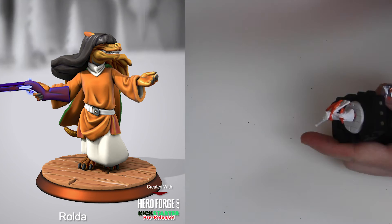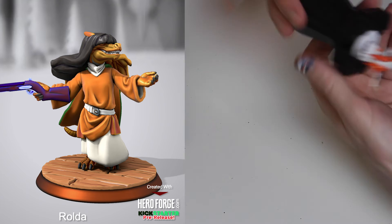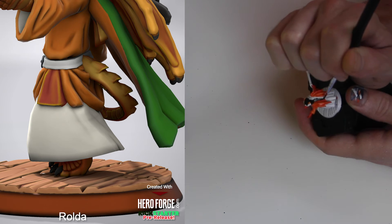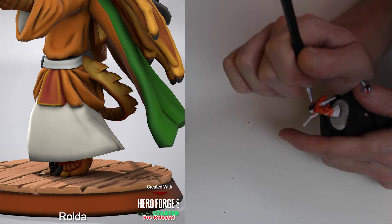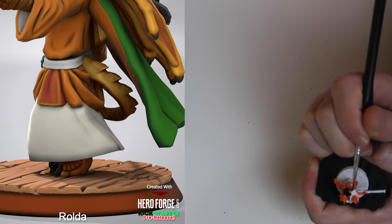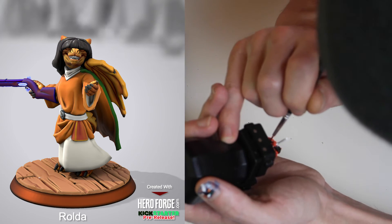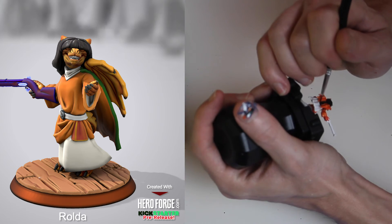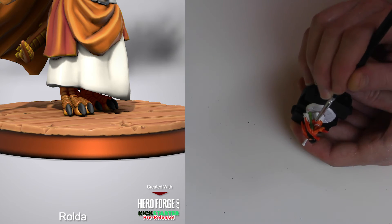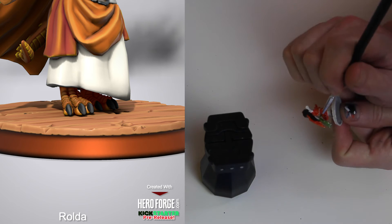Now we'll go to what I can say objectively is going to be the most difficult to get a really good paint job on, and that is Rolda. From the front she's got a very open stance, but the space between the body, the tail, and the cape created a situation — I followed through and put the base coat down on the whole thing, but it's going to be really tricky if I want to highlight the ridges on the tail. Even getting a base coat down without getting paint all over the other parts was an uphill battle. There's also an issue because she is so short with a long skirt, making it tricky to get to the feet.